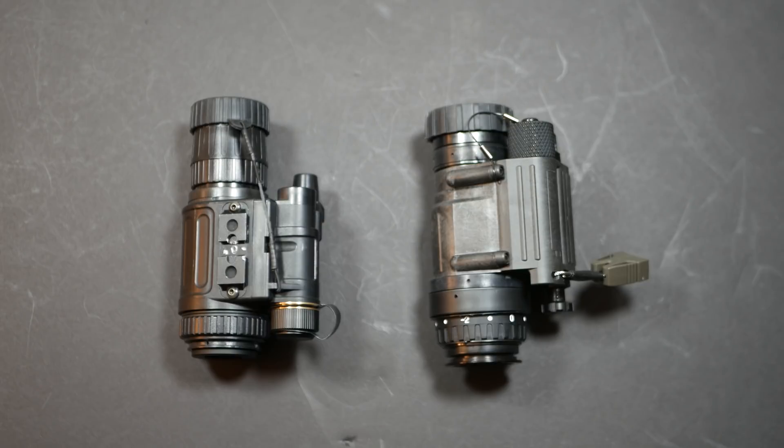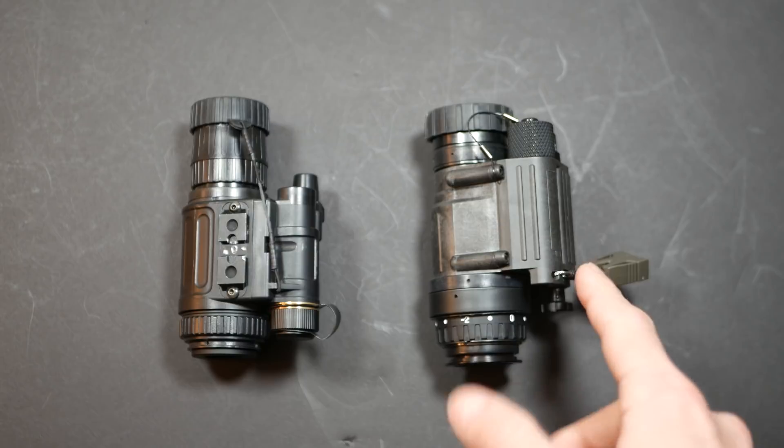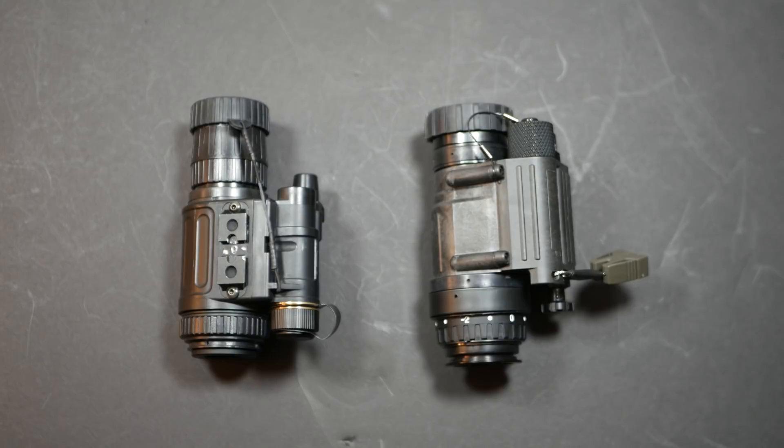Going to do a comparison here between two different night vision monoculars, the PVS-14 and the NVM-14. The one on the right is a PVS-14 — this is the standard U.S. military style night vision monocular. The NVM-14 is made by ATN Corp, and it's one of a couple different types of PVS-14 monocular alternatives.